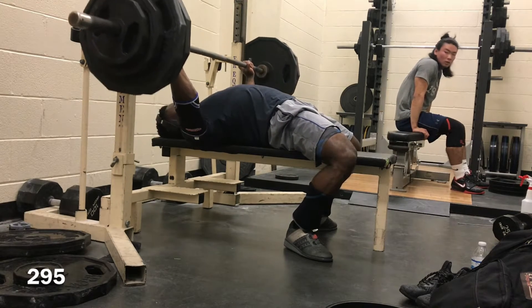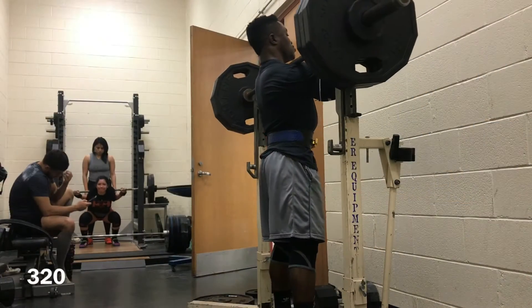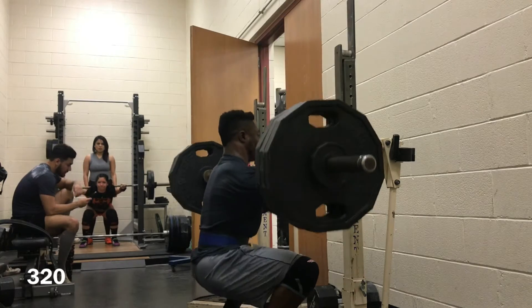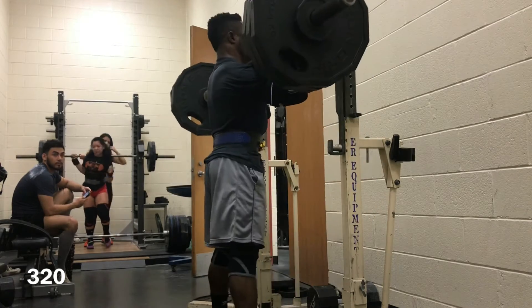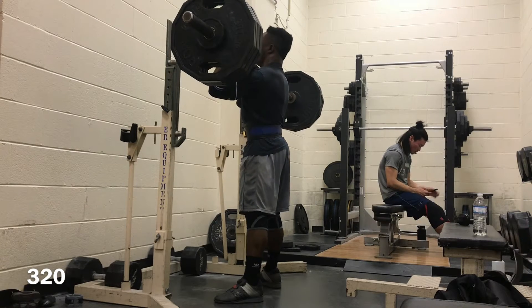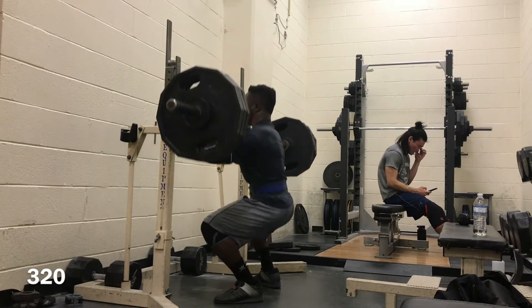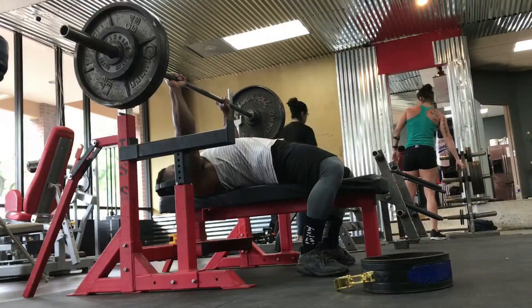Then I moved on to front squats. Last week I did 295 for my top sets; this week I'm doing 320 pounds, so a bit of a jump. But it moved just as easy. Whenever I'm doing my front squats, I think the hardest part is just being able to hold the bar up, because I have very limited wrist and elbow mobility. So it's pretty hard to hold that barbell with a clean grip. But I was able to do it, and nothing too bad.